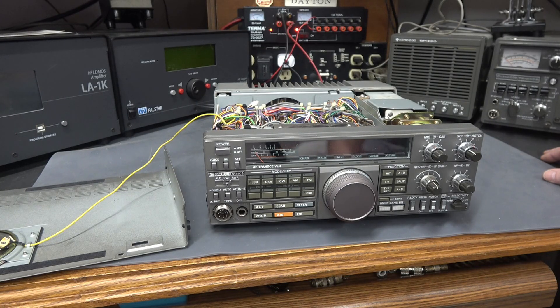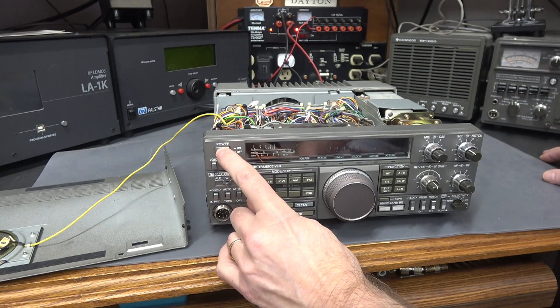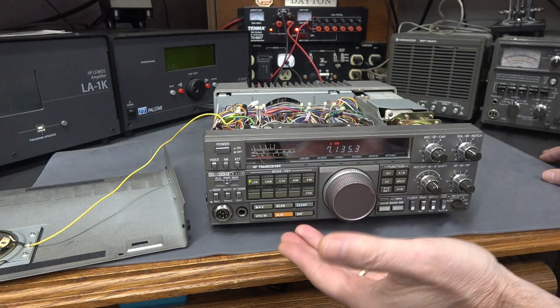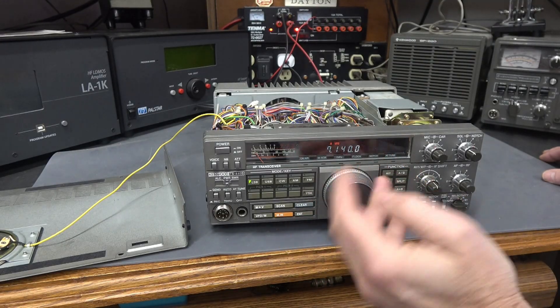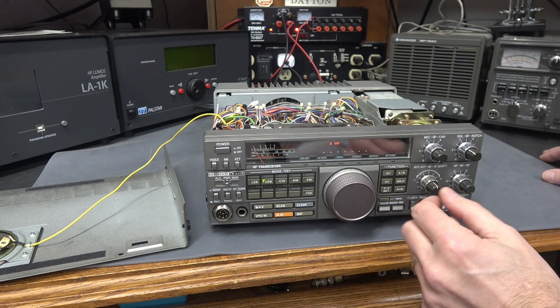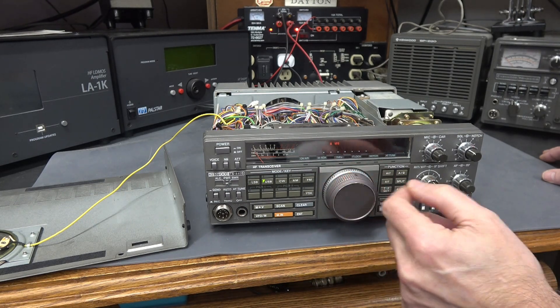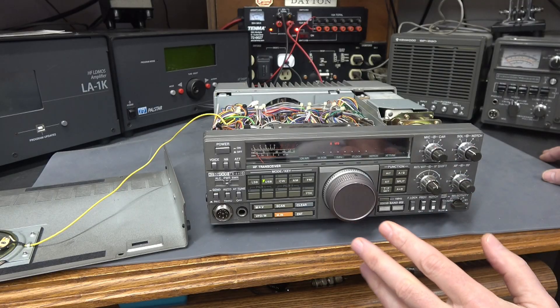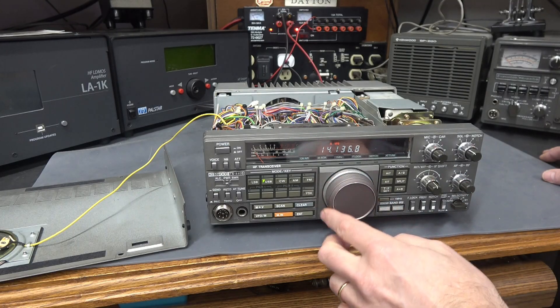Here is my nice clean TS-440S with the dot problem. You can see if you tune, the display will come up but then it will drop out. You can change bands, but even though you see that display, there is no intelligence and very low audio. Textbook problem.